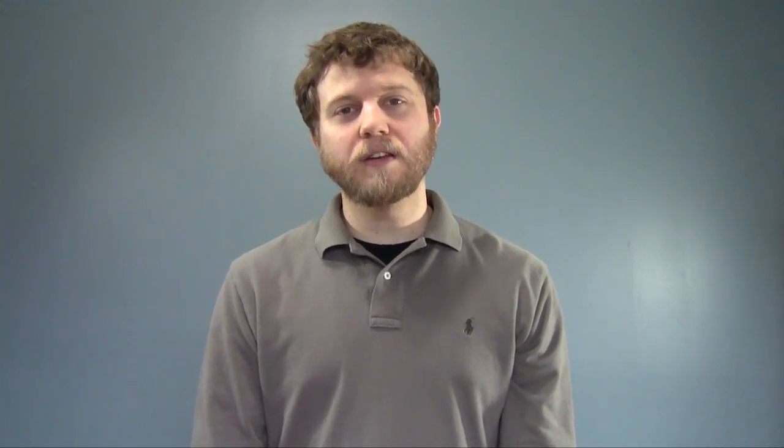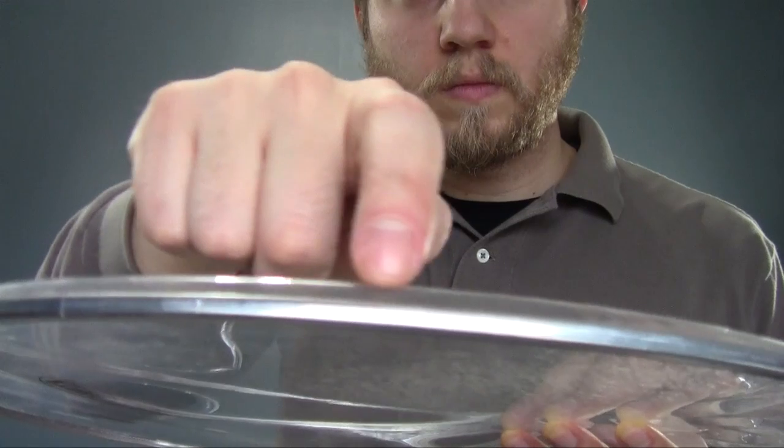Now while some tears will be obvious, like this one, others will be more subtle. Often people bring drums to me and say they can't get the head to hold tension for whatever reason. Most of the time, the problem is a relatively hard-to-see tear along the collar of the head, somewhere in this area. If you're having trouble getting a particular drum to stay in tune, check along the collar of the head for tears.